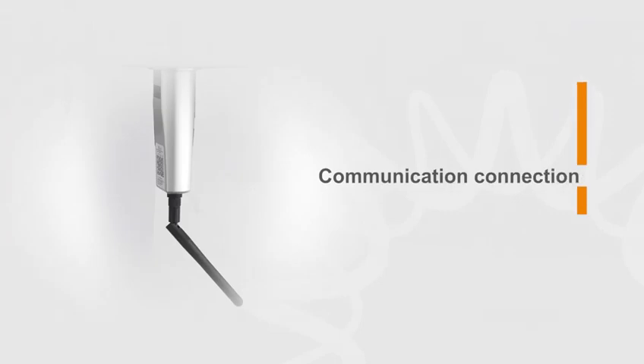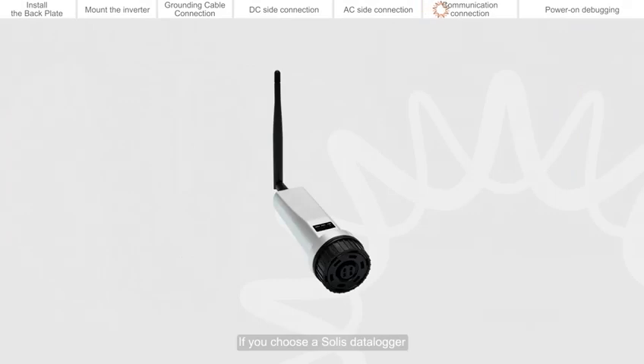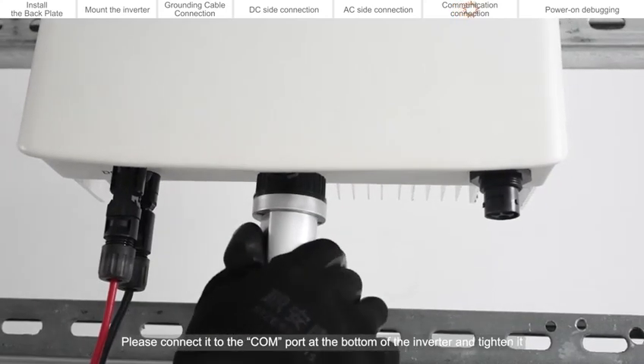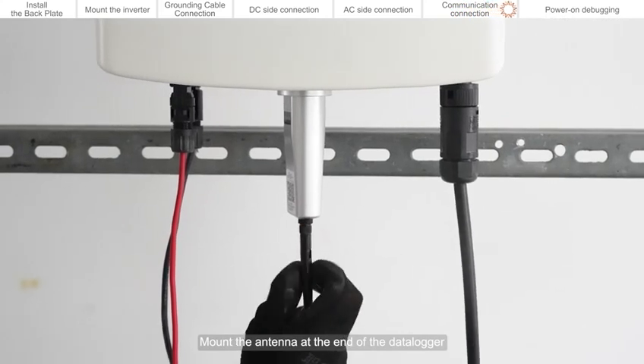Communication connection. If you choose a Solis data logger, please connect it to the CALM port at the bottom of the inverter and tighten it. Mount the antenna at the end of the data logger.